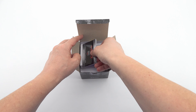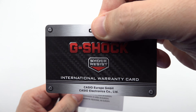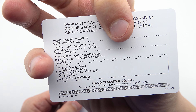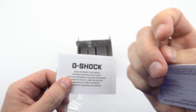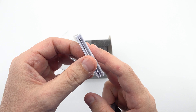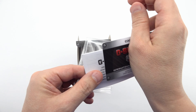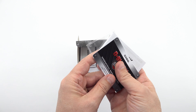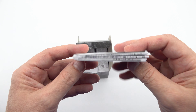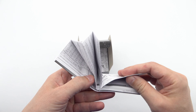Welcome to our channel. In this video, we'll take you on a journey to explore the Casio G-Shock G-B001 MVB-1R and uncover its remarkable features and functionalities. We'll begin by unveiling the unboxing experience and showcase the excitement of opening the product box. You'll get a first-hand look at what's inside and the care taken in presenting this impressive timepiece.